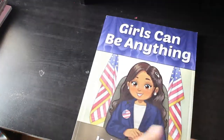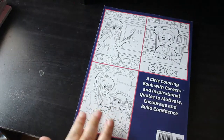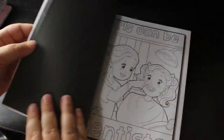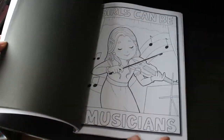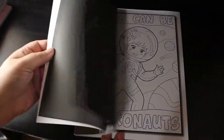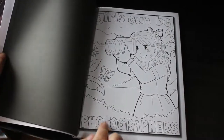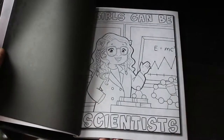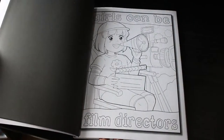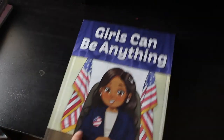Girls Can Be Anything — I like this book. It tells you what they are, like teachers, CEO, doctors and so on to inspire girls. I think it's just a lovely idea. Dentists, musicians, astronauts, firefighters, detectives. That's one I definitely will do because I'm really into photography — I love that one. Scientists, film directors — and I like film as well.